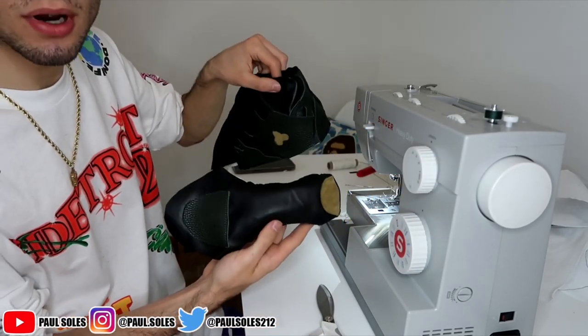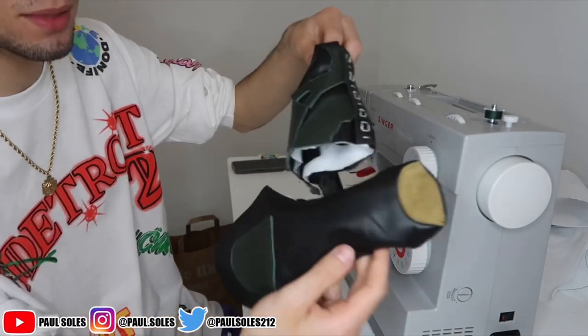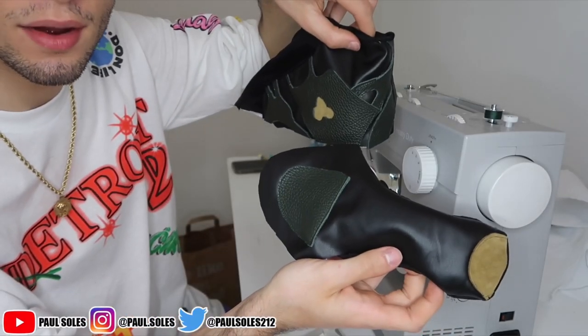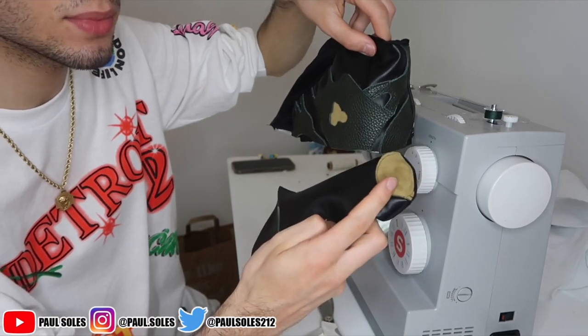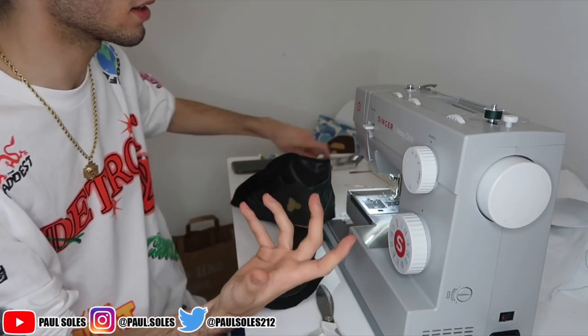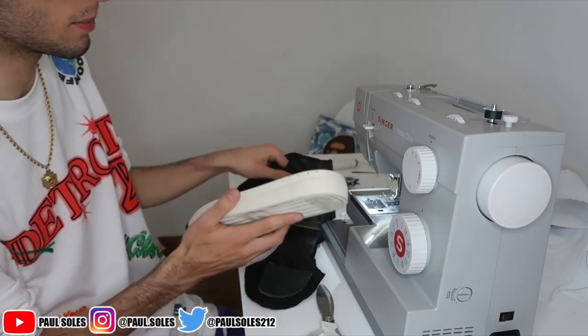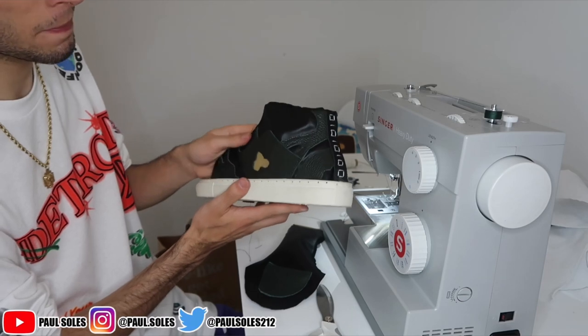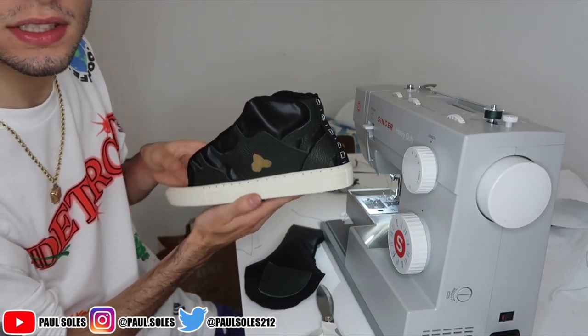Now it's time to do the hand sewing part of the sneakers. We changed up the color scheme from when we started - it's now black, tan, and brown. I kind of want to get tan laces, but I also kind of want to get white thick laces - that's kind of what I wanted to do. Might not happen in this video though. We're about to add it on to the sneaker and see what it looks like.